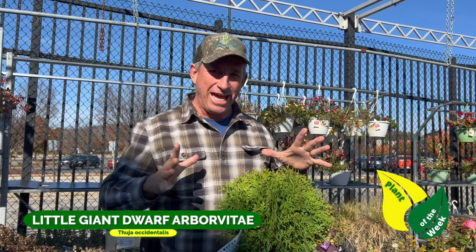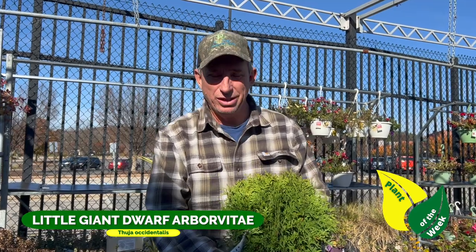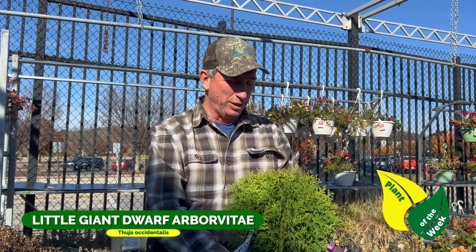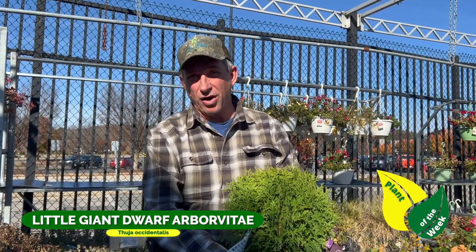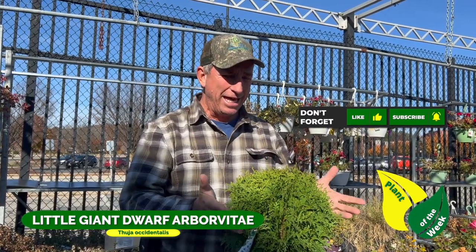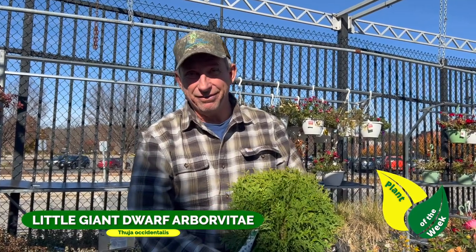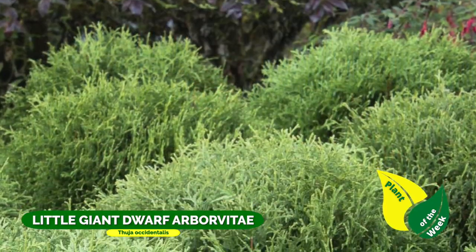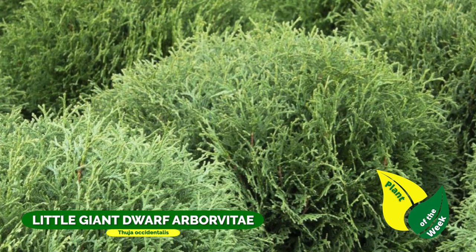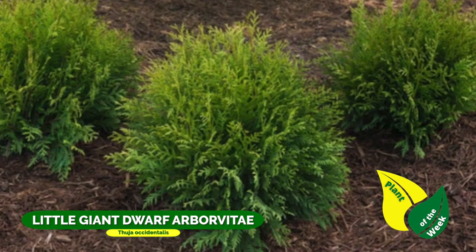Hey guys, Coach here. You've heard about some of the arborvitae family — like Green Giant or Emerald Smaragd — those larger varieties. Here's a smaller version, much more scaled down and a little more globular in shape. This is a Little Giant, and it grows to about six feet tall and four feet wide.